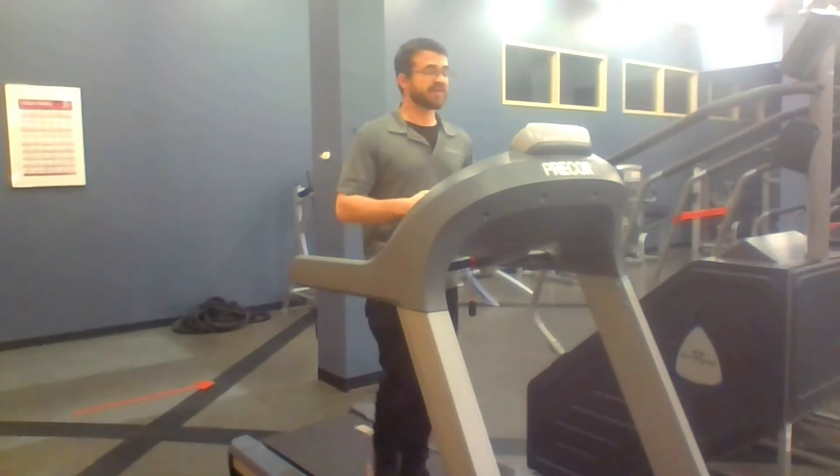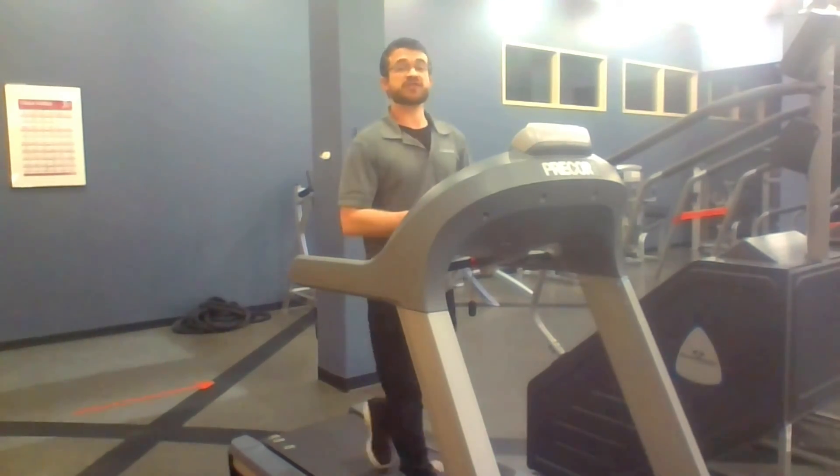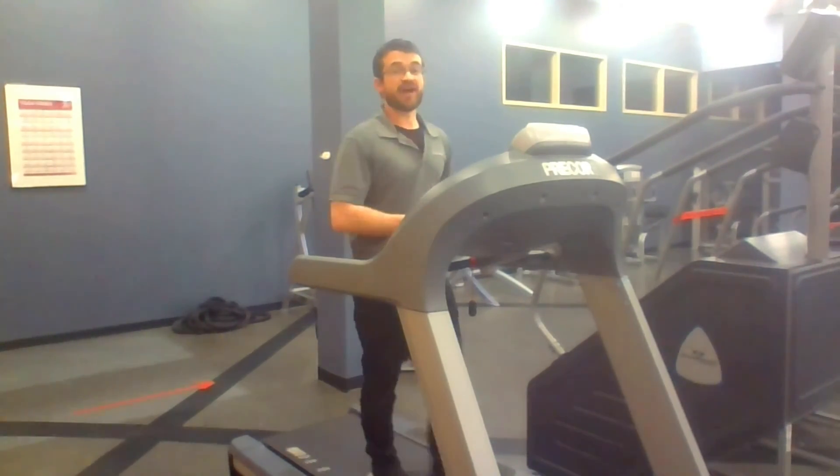That's all we have to say about the elevation workout. Have a healthy day. If you have any questions, let us know and enjoy your workout. Take care.